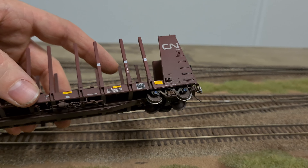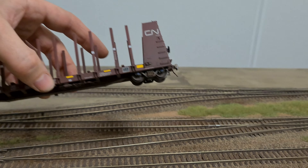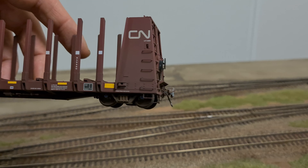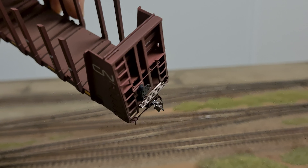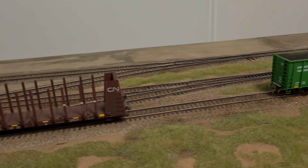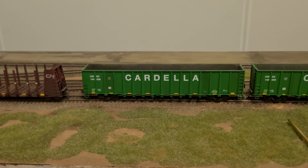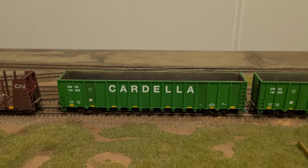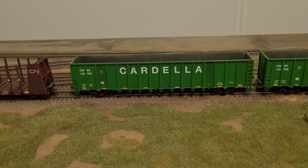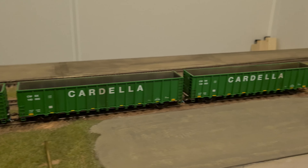I'm not sponsored by any of the companies — I really just want to show you guys. This car is absolutely fantastic. I added safety stripes and a lower shelf Sergent coupler. Then in the same order, I had ordered some of these Cardella scrap trash gondolas. Originally when they were announced, I really wished to order like 30 of them because I waited ages for these cars to show up in HO scale. Now we finally have them — I absolutely love them and I have three of these Cardella cars.